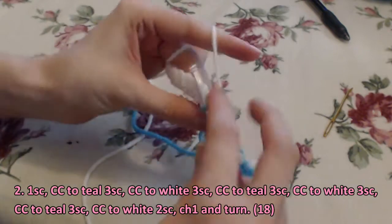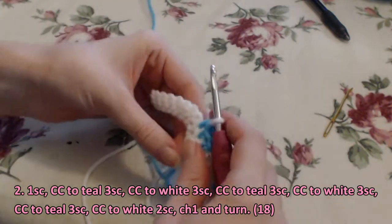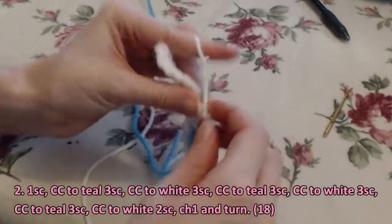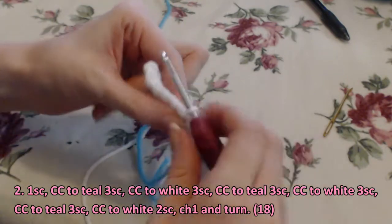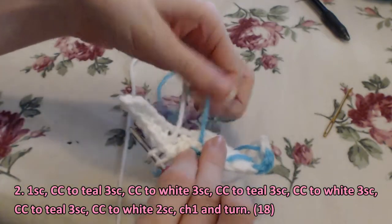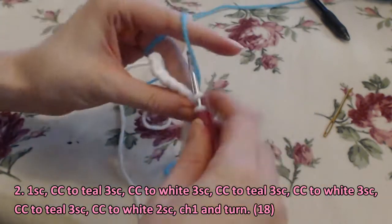If you've never changed colors before, the easiest way to do it is: do a single crochet as usual. You'll have two loops on your hook, and instead of pulling through with white, you're going to pull through with the color that you're changing to, as you can see.